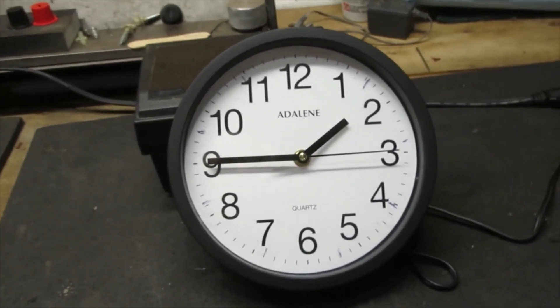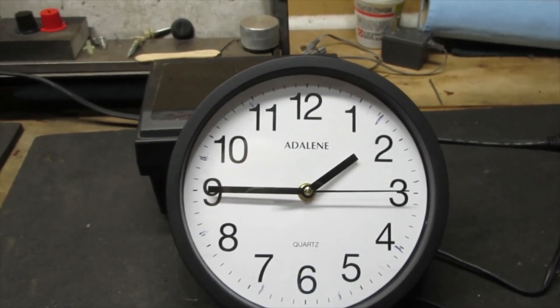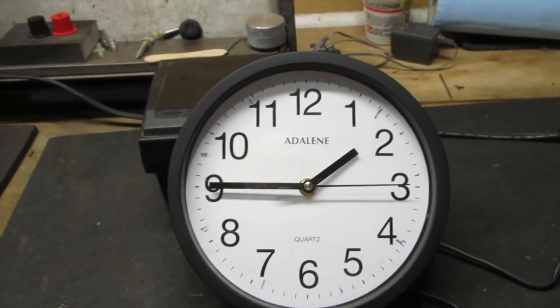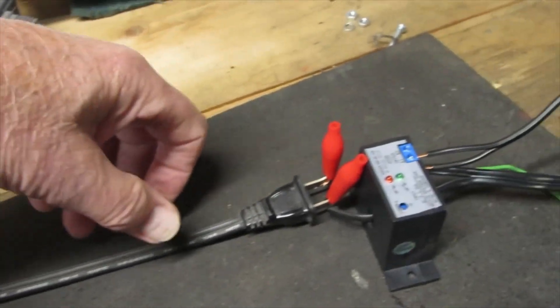If the clock were digital you wouldn't have to limit it to a 12-hour period — you could use a 24-hour clock and go longer. Now I'm going to let you have a closer look at how this is wired up. Here's the cord coming from the heater, and this is just a temporary setup.